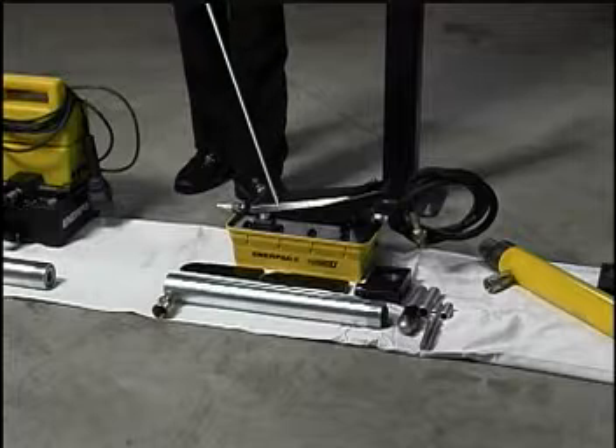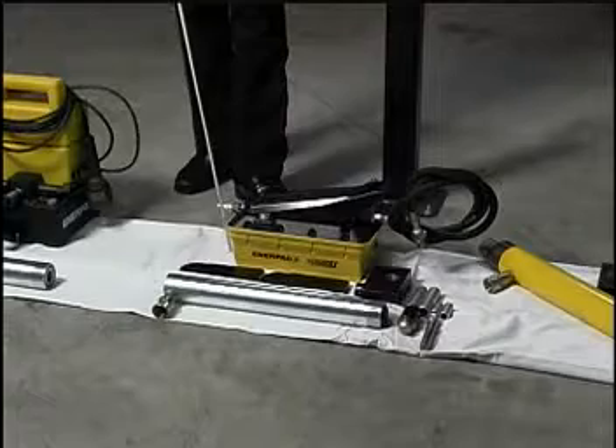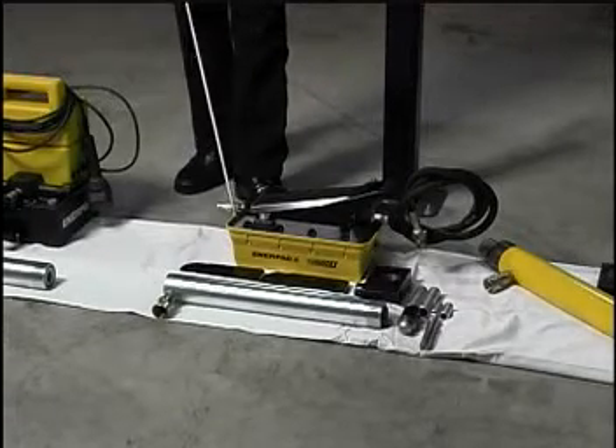There are less expensive pumps on the market, but when you're running a larger stroke cylinder such as this, they don't seem to run it efficiently.